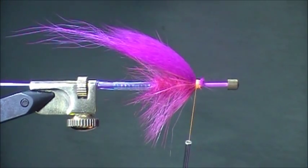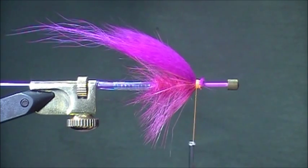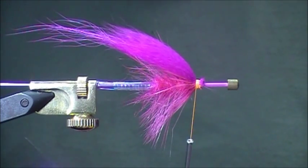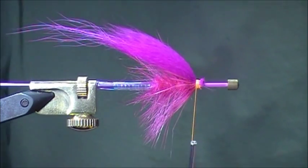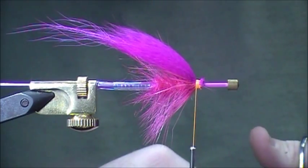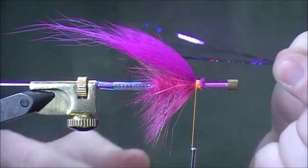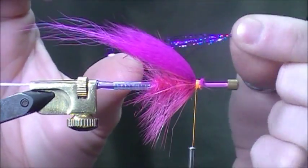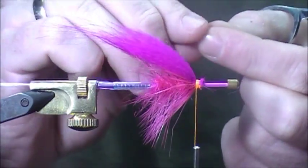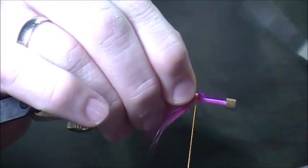At this point I'm going to add a little bit of pearlescent purple flash — this is actually pearlescent purple flash, really nice stuff. As with anything flash, you can add whatever kind you'd like, the amount is totally personal preference. I probably put about five strands in. You can see the kind of pearl color on that. Tie that in right on top.